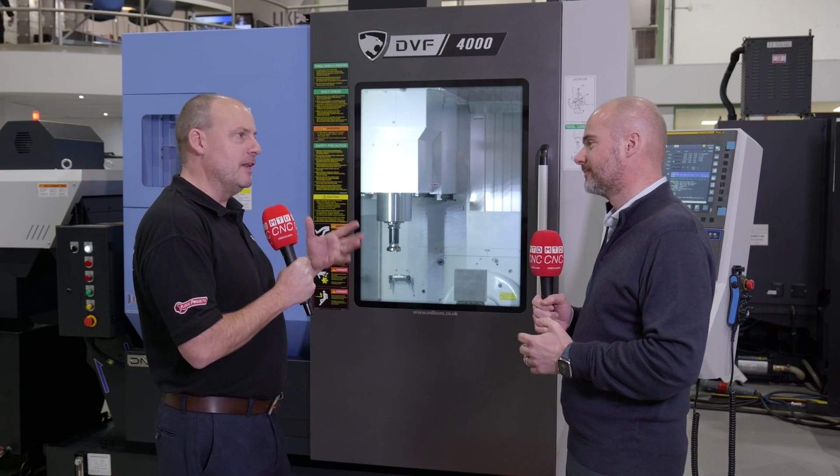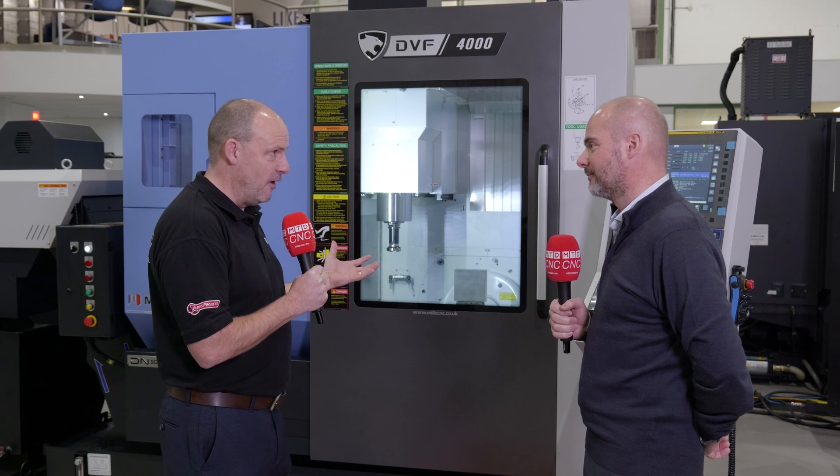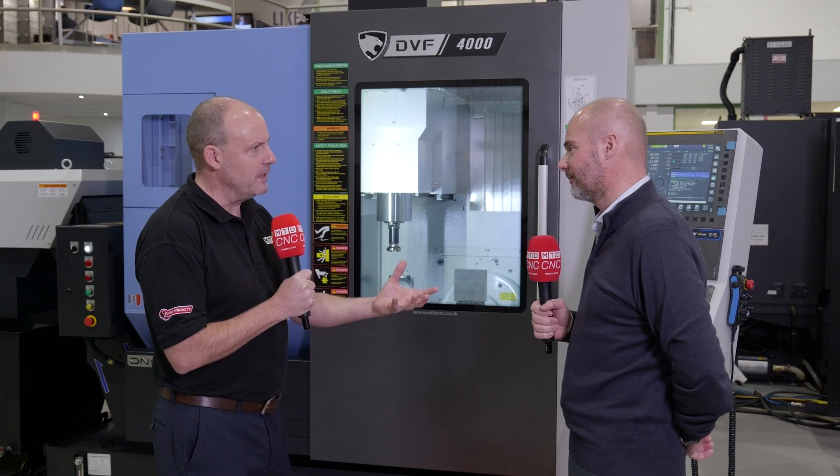In my experience, looking at machines like this, companies are often trying to upgrade from traditional three axis machining centers into five axis, but commercially they're looking for support — and that's something you're offering as well.